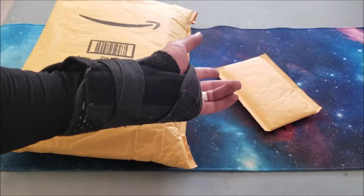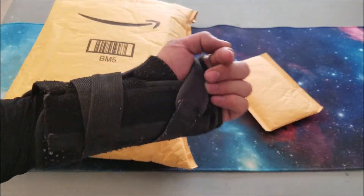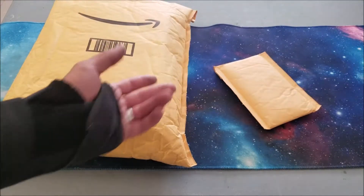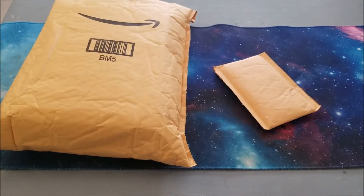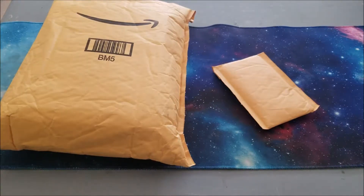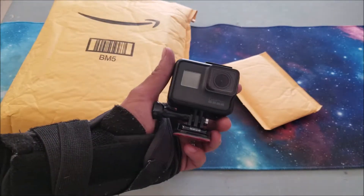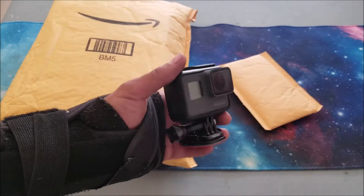If you didn't know, your boy actually shoots his videos with his cell phone — that's what you're looking through right now. The bad part about that is I can't use my cell phone when I'm shooting videos. I was contacted on OfferUp the other day by a fellow shopper who wanted to trade his GoPro Hero 5 Black for my 360 camera.